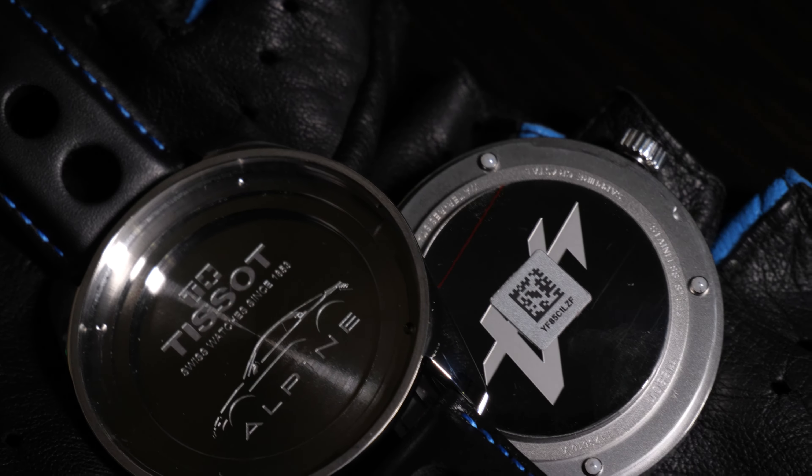Inside you'll find a quartz ETA movement F07.111 with three jewels, and we also have a date indicator. It's worth mentioning that the dial is covered by sapphire glass, which is really good, and the water protection is rated at 100 meters.